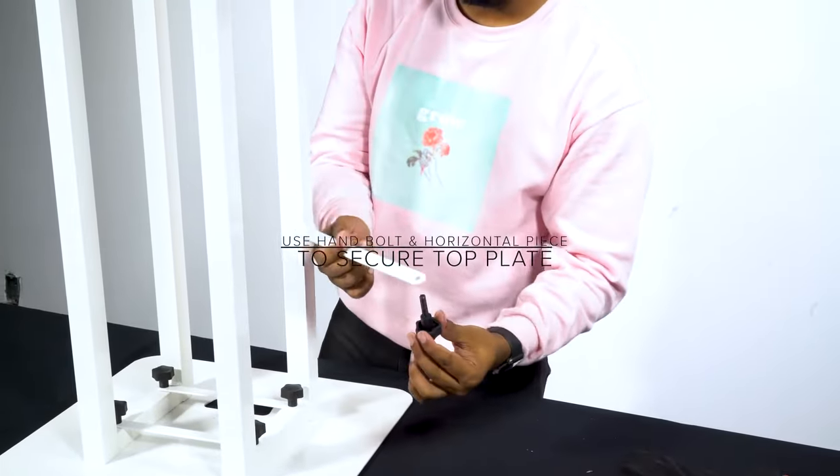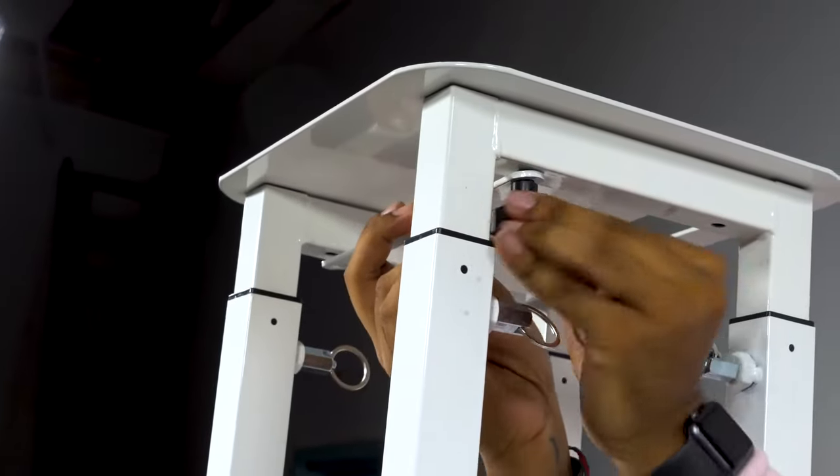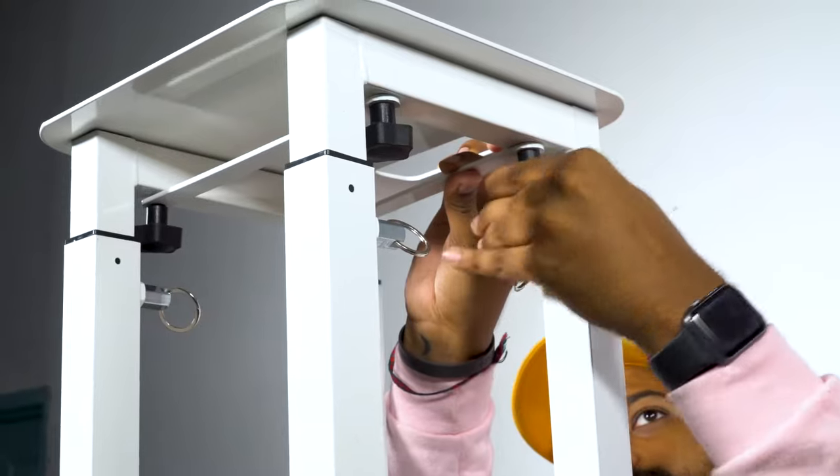Take one of the hand tightening bolts and feed it through. Once you get one started it's pretty easy — you don't have to worry about the bridge falling off on one side.